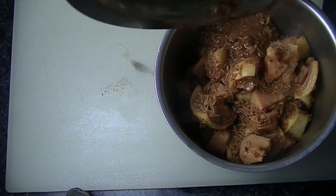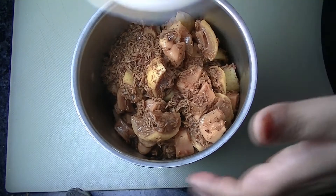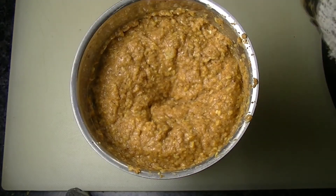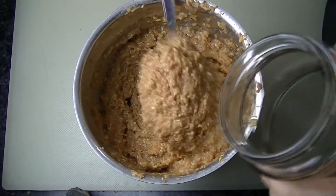We will not waste any of the liquid. Blend it all. This will be ready in about 20–25 minutes and you can consume it for about 20–25 minutes at a time.